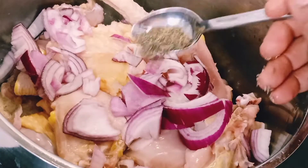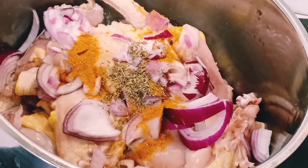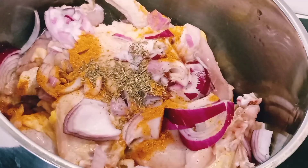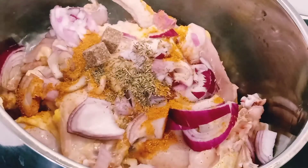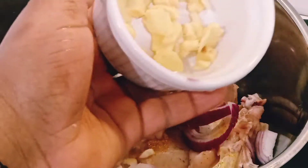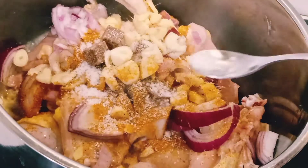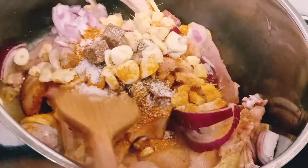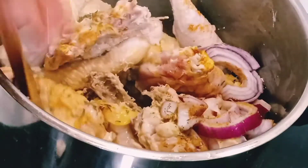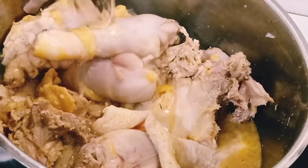As you can see, I'm boiling my chicken. I added onions with thyme, dry pepper, curry powder, and some seasoning — I'm using August seasoning, but you can use any seasoning of your choice. I also added fresh garlic; if you don't like garlic you can skip it, along with ginger powder and some salt. Stir it together. In this video we are making delicious Nigerian vegetable stew.